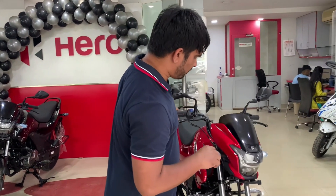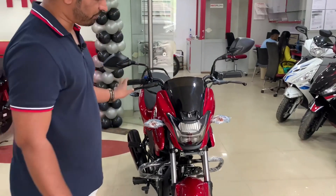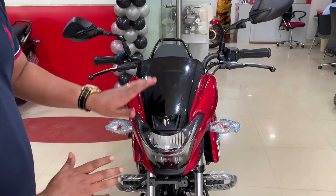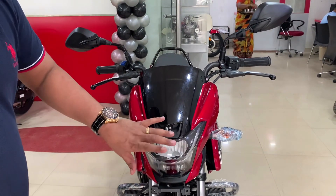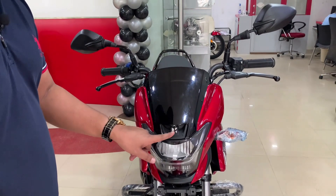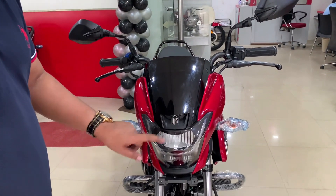Let's start from the front. It was a regular pattern before. Now I am going to look at the upper collar — it has a wind visor and a Hero logo, which will be clearly visible.